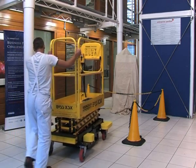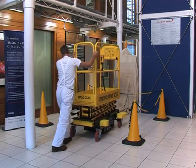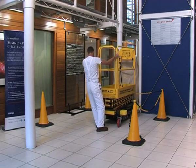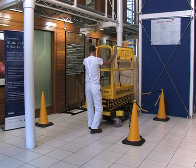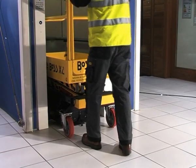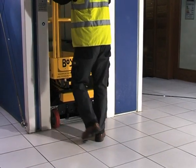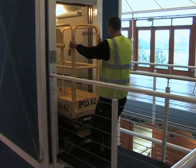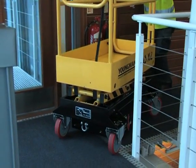Boss X series machines are sturdy yet compact, with the largest machine, the X3X, having a width of 76 centimeters and a length of 1.41 meters, making the machines ideal for transport in small passenger lifts and for travel through standard doorways, along corridors and even turning the tightest of corners.